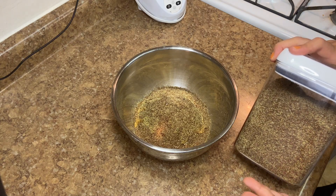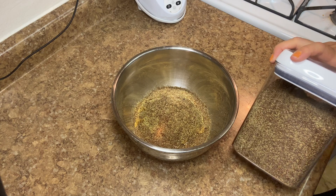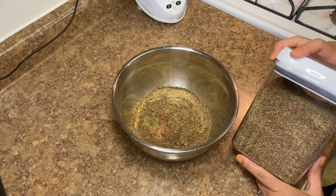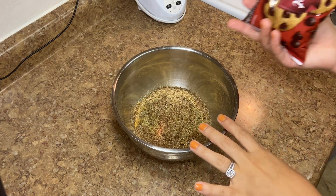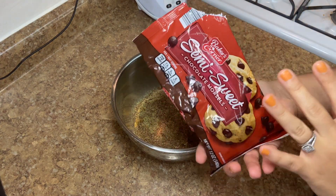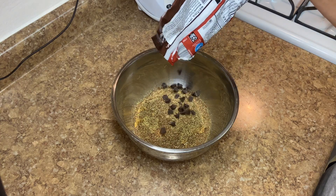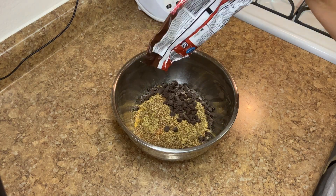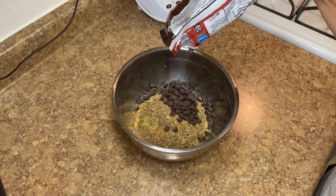We're going to add chocolate chips next. If you don't like chocolate chips, feel free to add raisins or something else — but if you don't like chocolate chips, I don't think we can be friends. We need half a cup of chocolate chips. These are just the semi-sweet ones from Aldi, but dark chocolate or milk chocolate works too. It's really up to you.